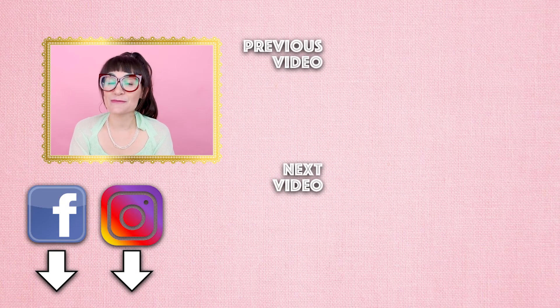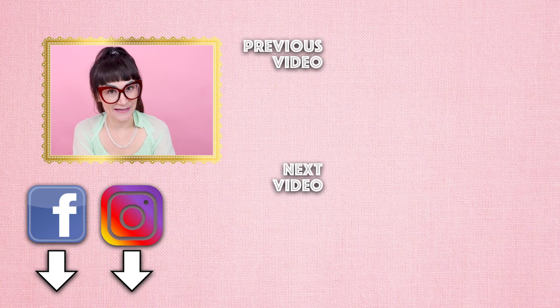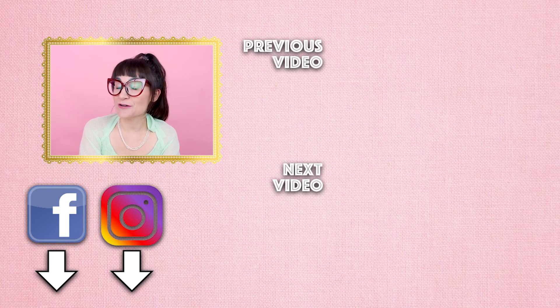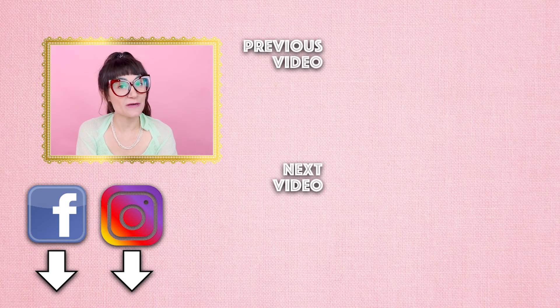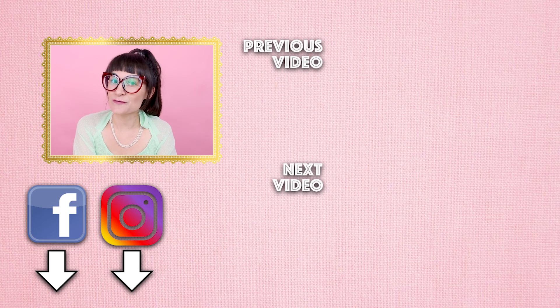If you're not already a subscriber, make sure you subscribe. And if you're already a subscriber, thank you so much for watching Sewing Anastasia. And if you don't follow me on Instagram and Facebook and all those fabulous social media websites, make sure you follow along so that way we can stay connected and creative. Thanks so much for watching.